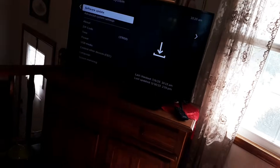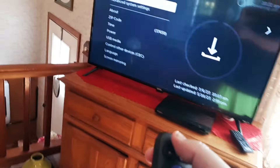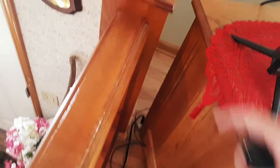The first thing I want you to do is turn it off and actually unplug it from the wall. Find the power outlet, unplug it, and keep it unplugged for a good two minutes. That's doing a soft reset. Then plug it back in, turn it on, and see if it works.